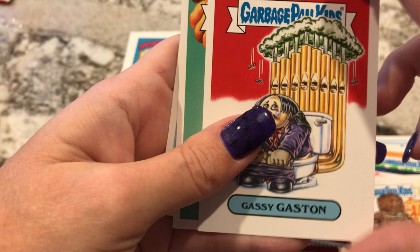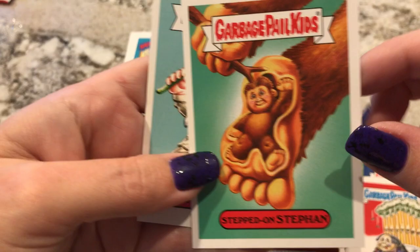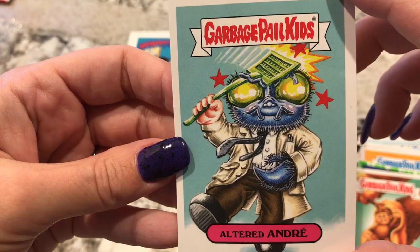Cassie Gaston. So we have to get one cool card. Stepped on Steven — oh, like Bigfoot stepped on him. That's funny. And then Altered Andre, which is The Fly. That's a good movie with Jeff Goldblum, right? I like that name. Goldblum? Whatever.